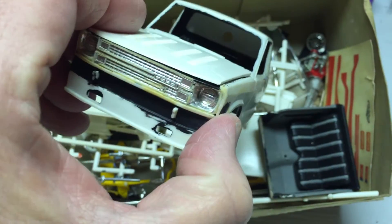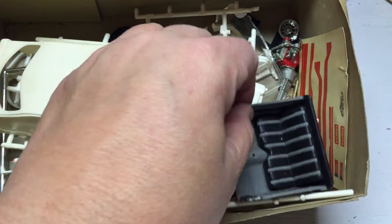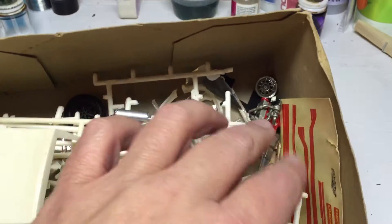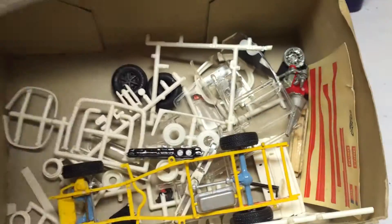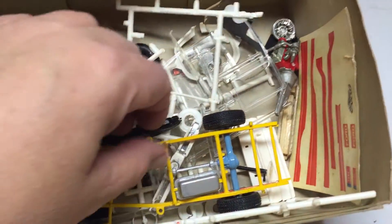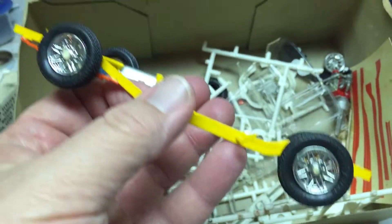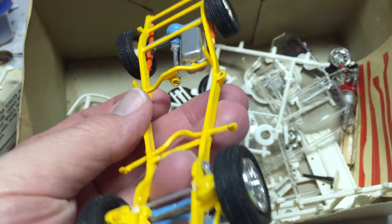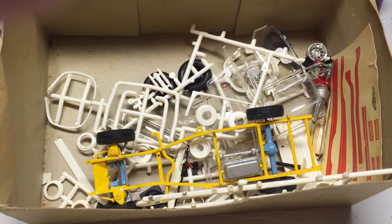I want to show you where I'm starting from. All this will be stripped. It comes with a little four-cylinder — I think this is a '78 Ford Courier. I bought it back in '79 or '80. So I'm going to strip all this and get started, and we'll see how it goes.